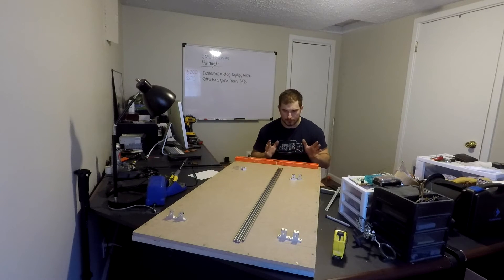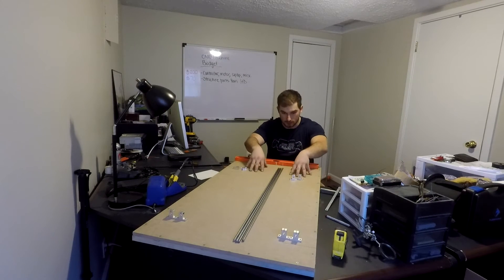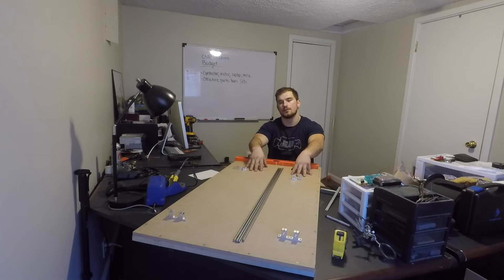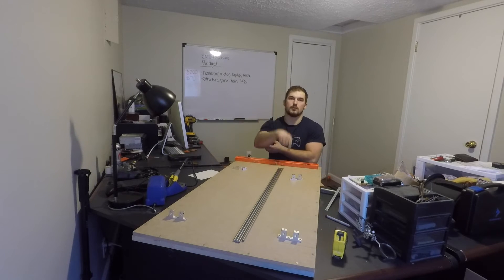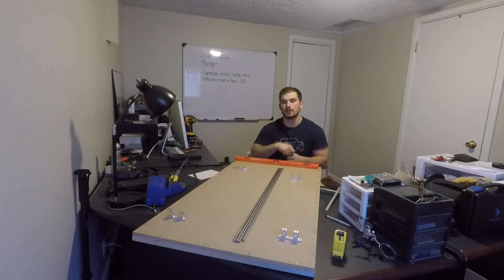I've finished drilling and screwing the MDF down to the aluminum, giving us an extremely solid surface to work on. Some people will wonder about damaging the MDF — I plan to put a thin foam layer over the work area. When I do cutouts I'll go into the foam, and once it gets too torn up I'll just replace it.